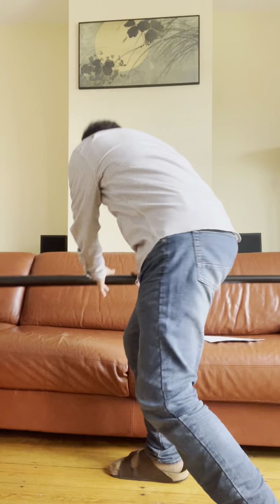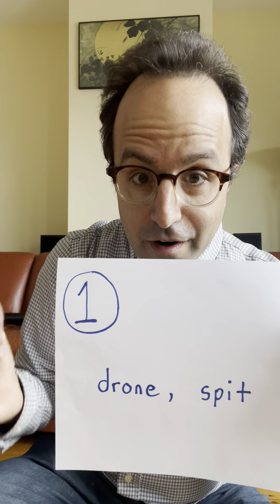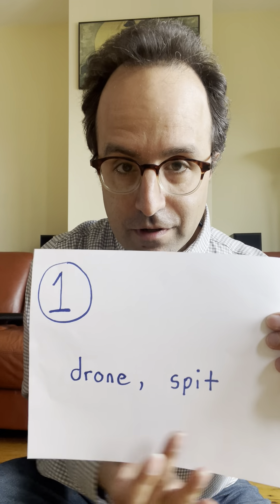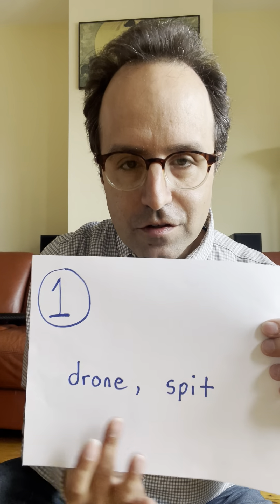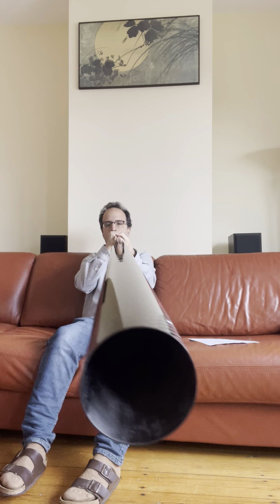So now that we've gotten a taste of what it looks like and sounds like, let's go back and do our homework. Going back to step one: all we have to do is make a drone sound and make a spit sound separately — just get familiar with these two ways of making sound on the didge. That was my drone. That was my spit. Success.